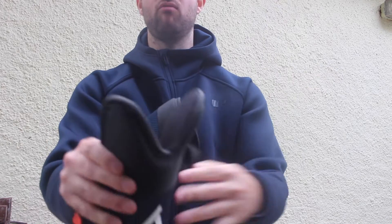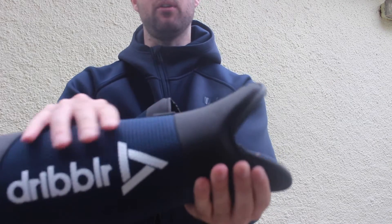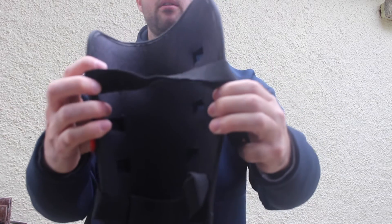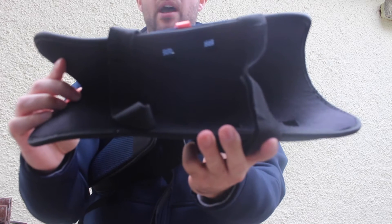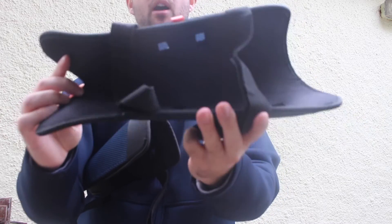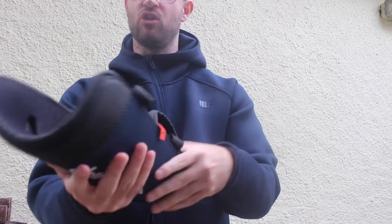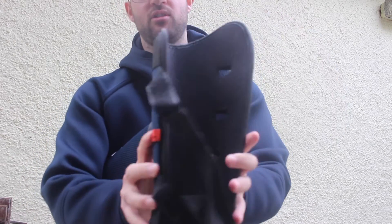Two things to mention: really nice padding on the ankles which will obviously protect you from fouls, and mesh lining with breathable air holes so it'll help get the sweat away from your legs as you're running around — everyone wants a breathable shin pad. There are also two velcro straps which will keep it nice and tight and conform around the side of your leg.